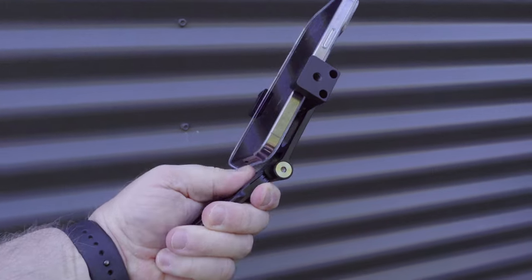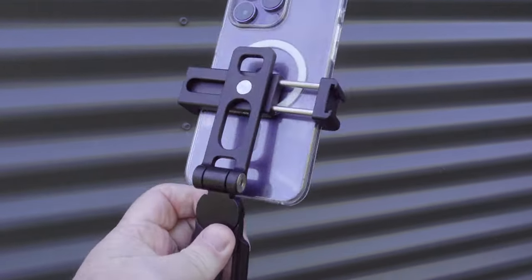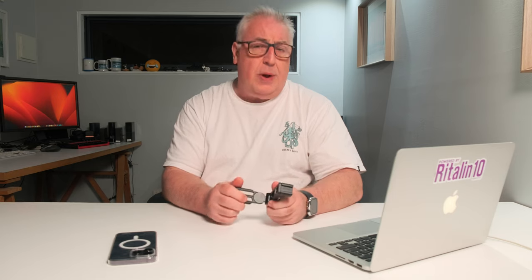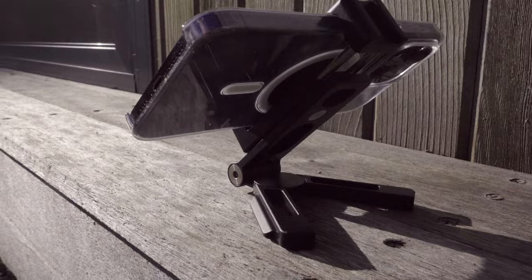So let's talk about build quality first, and it is beautifully made without a shadow of a doubt. It's made from aircraft-grade machined aluminium and there's a little bit of heft to it — not too much that you wouldn't think about sticking it in the bag, but enough that you know it's going to last you a long time. It has got these legs which fold out, and the hex key that came in the packaging is for re-tensioning it should it become loose.